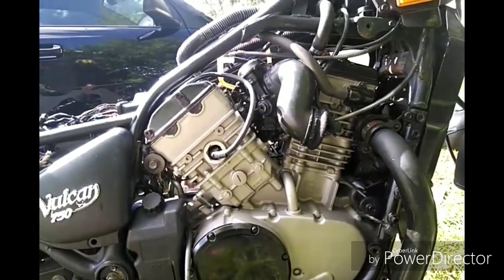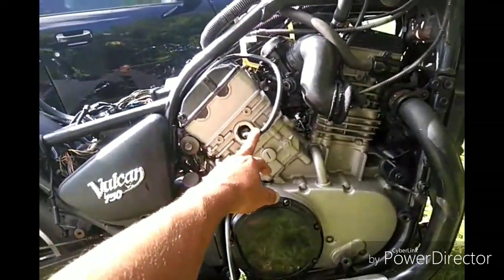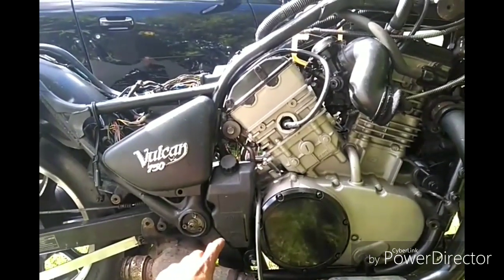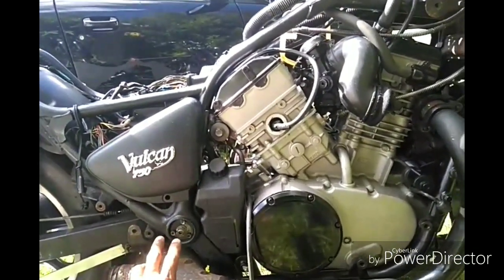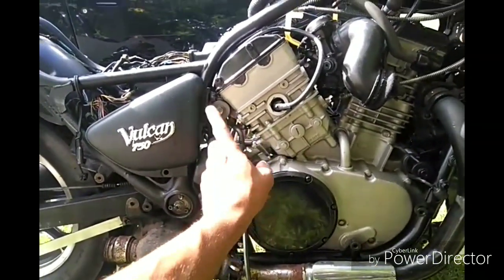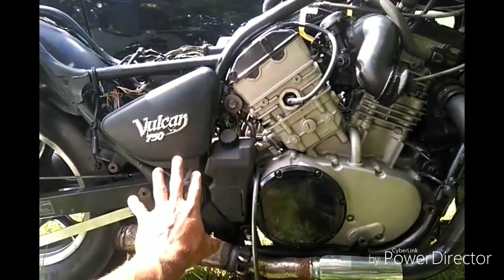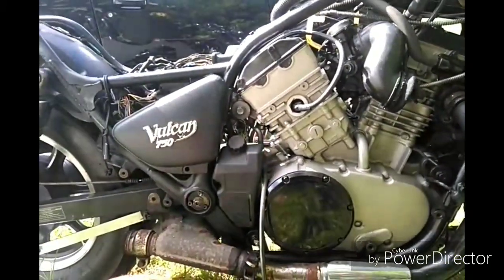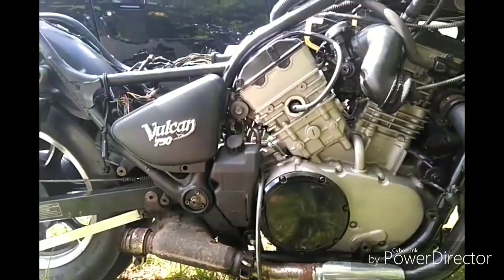I'm still having some issues, but I found out that this wire right here from the spark plug on the rear cylinder was bad on the inside — you can't even see it. It was broken somehow on the inside. I taped it together because I already got new ones. But after I did that, it was running really smooth and with a lot of power.